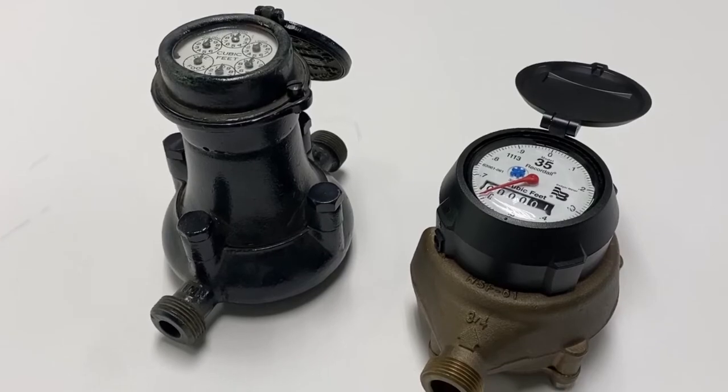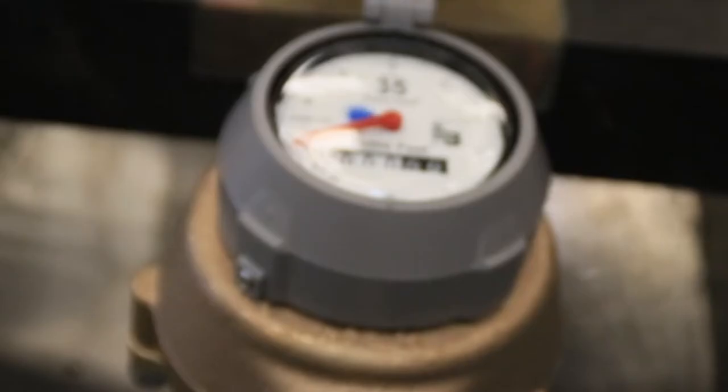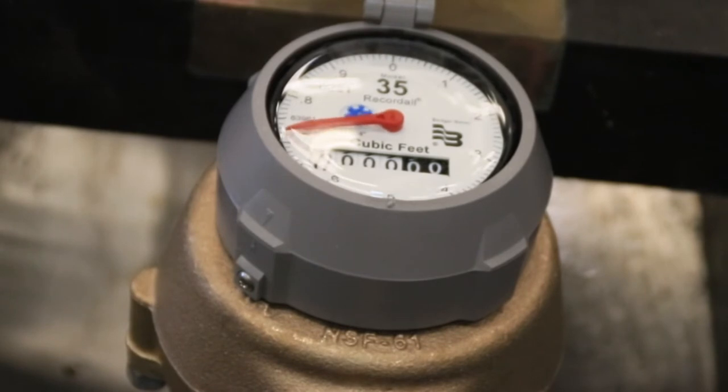What has changed on this meter is the register type. The registers have become much smaller, compact, easier to read, and some are even digital.